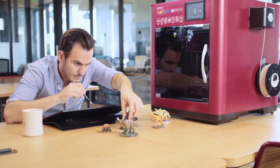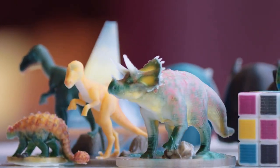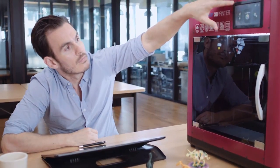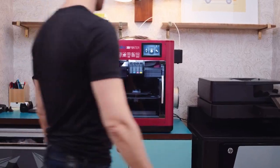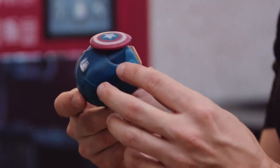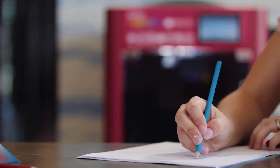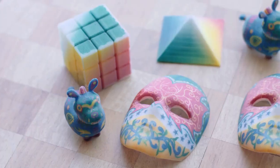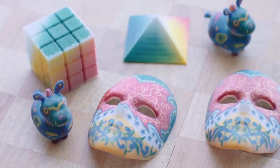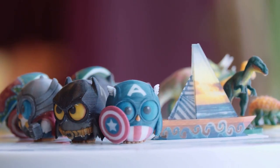Let the da Vinci Color take your design to a new level — allowing animators to produce prototypes in true color ready to be shown to executives and producers, character designers to print out their favorite comic book, video game, or fantasy characters in their authentic shape and full color, or art designers to give their clients a glimpse of the final product by printing scaled down models of their artwork.